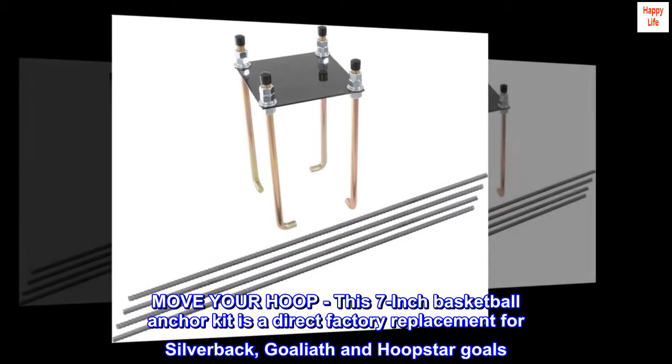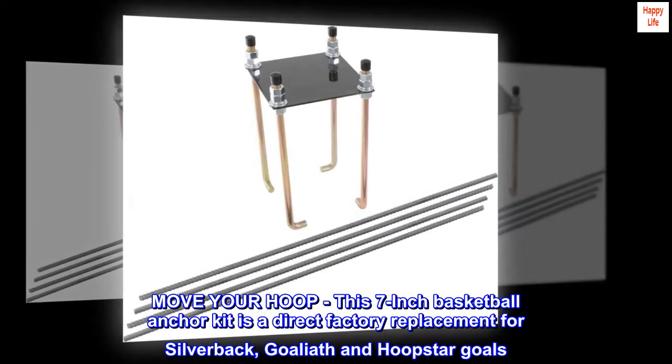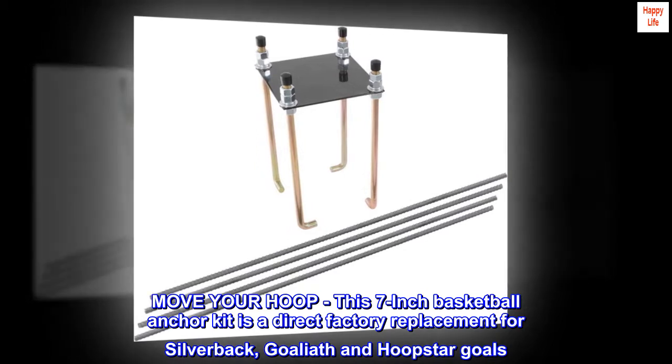Move your hoop. This 7-inch basketball anchor kit is a direct factory replacement for Silverback, Goliath and Hoopstar goals.